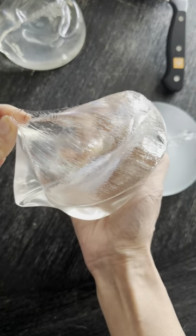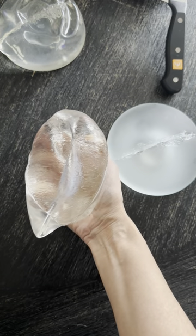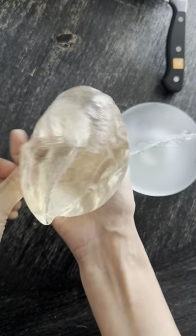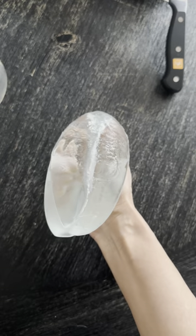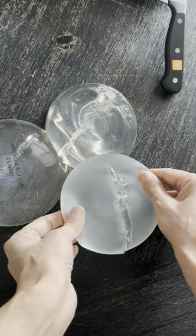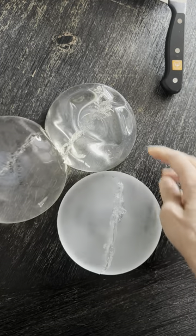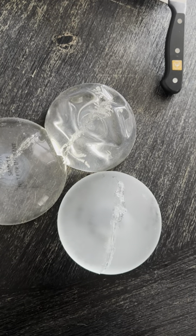With the Natrelle implant manufactured by Allergan, yes you can also separate the shell from the gel, as you can see. So of the three — this is Allergan/Natrelle, this is Sientra, and this is Motiva — there's not a dramatic difference between these implants, frankly. I was expecting a bit more of a difference with the Motiva implant; I was expecting it to be even more solid than it is, although it looks pretty good overall.